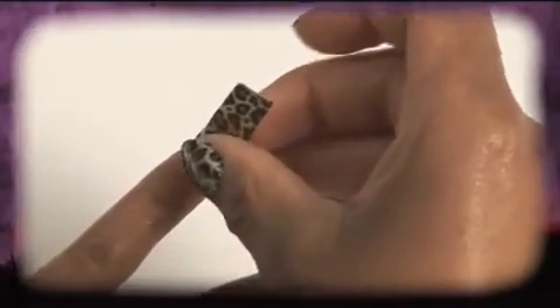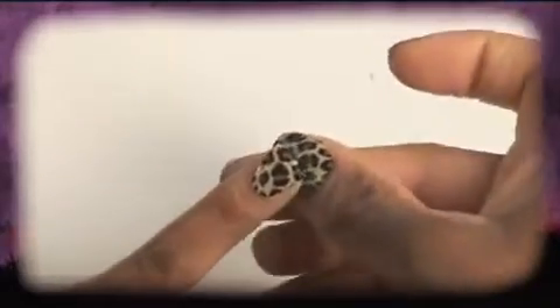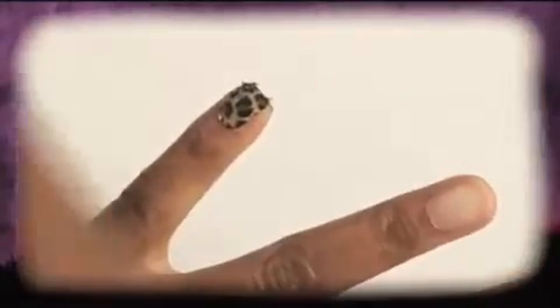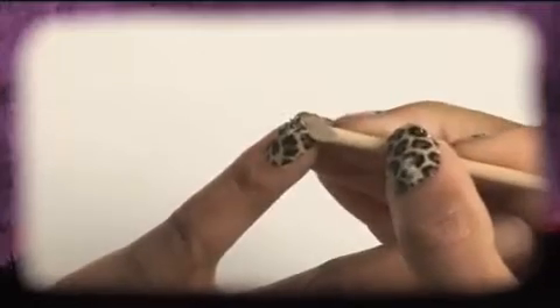Now gently stretch the Rebel Nail over the end of your own nail, letting the excess stick to your finger. Using your thumb, smooth the covering over your nail, working from the center to the edges to ensure there are no creases. You can also use a cuticle stick to press down the edges to ensure a good seal.